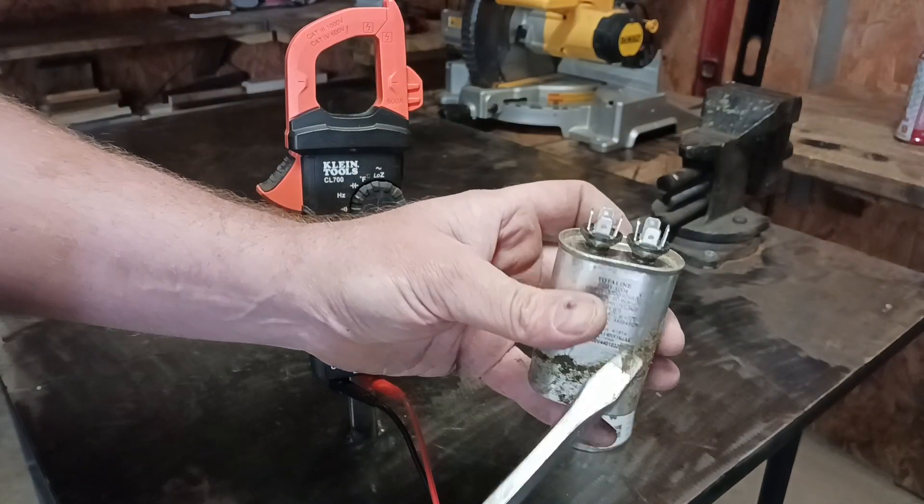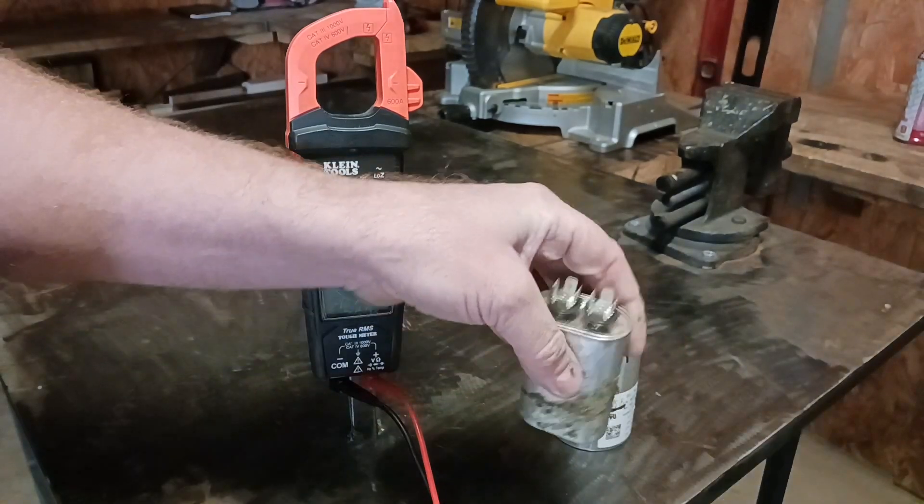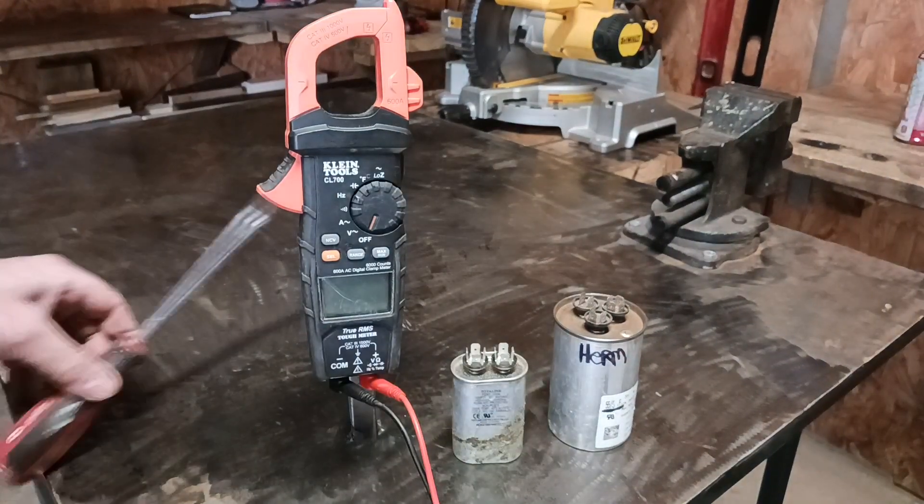Here is a blower motor capacitor and you want to do the same thing — touch the screwdriver to both of the leads to discharge it.